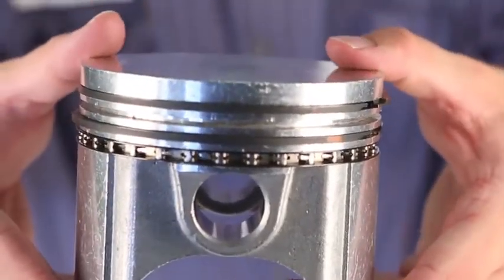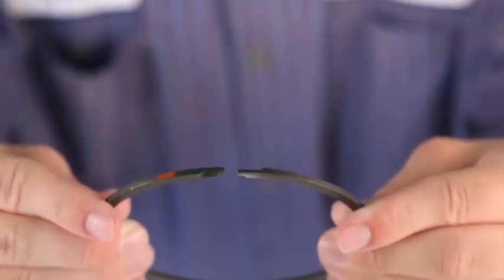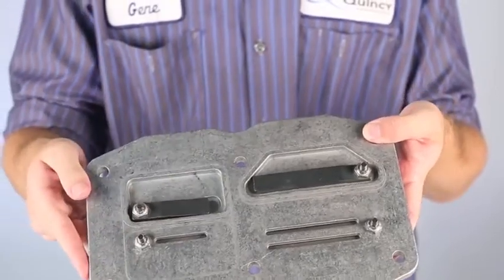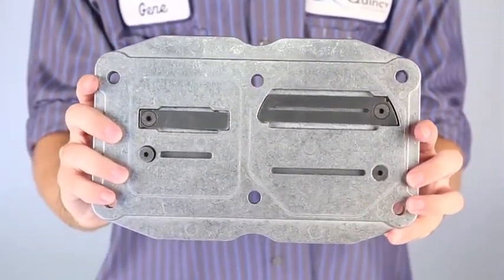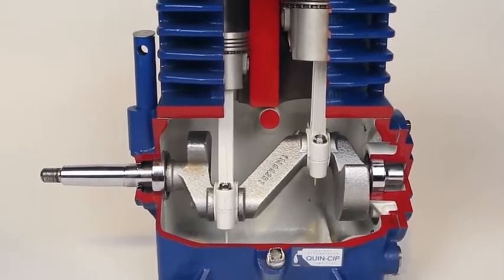Quincy uses a piston design with four rings. Many compressors only use two or three at most. Plus, these rings feature a step gap design over a butt gap to ensure you'll maintain compression and fluid control over time. Quincy goes the extra mile to grind and polish the valve plate to provide a better seal which lasts longer and generates higher efficiency. You won't find that on any other machine. Simply put, Quincy compressors are engineered to last for decades.